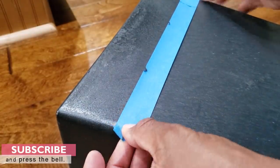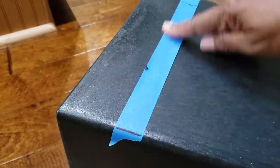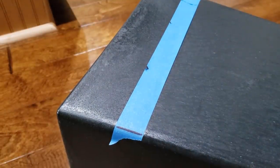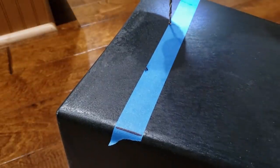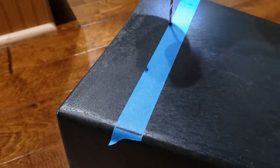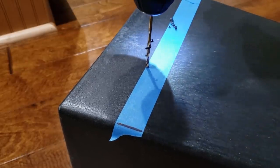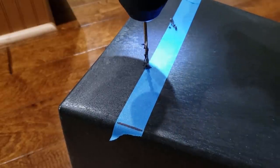I removed my painter's tape and placed it on the opposite side. These are starter holes — I'm using a small drill bit just to make sure I don't crack this plastic. It worked out just fine; it is actually very thick plastic. So now the second time around I'm going to use the correct drill bit.